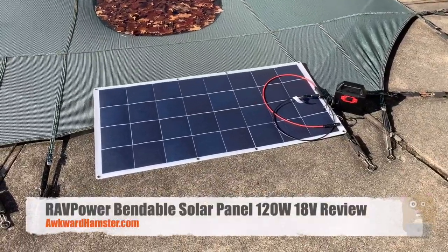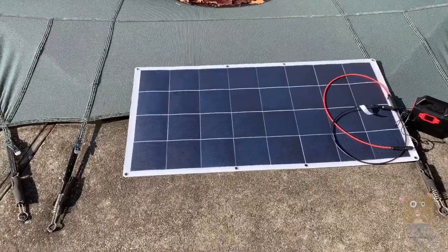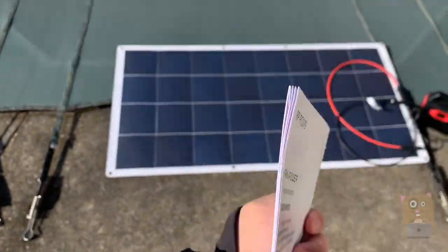Hi, welcome to Ramster. Today we'll be taking a look at this Rad Power solar panel. The model number is RP-PC079.